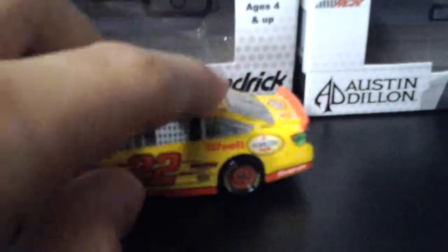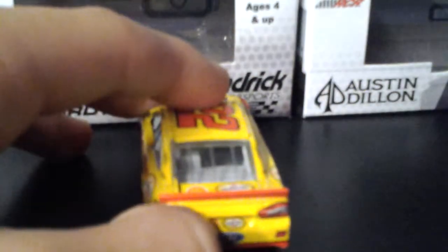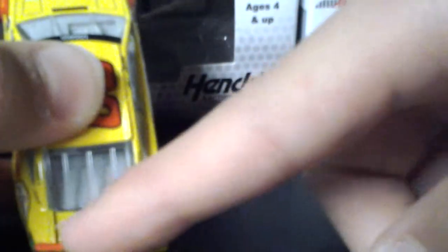Goodyear 22. Shell. Penzoya. Sponsored right there. 50 tank. Sponsored right there. Ford. Sponsored right there. Penzoya and Shell.